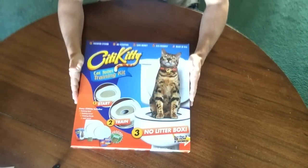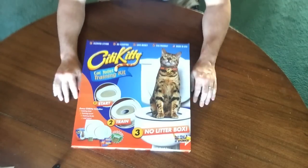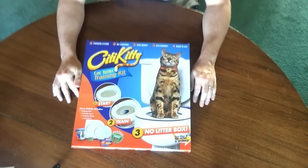So this is the City Kitty System. This is what comes in the mail when you order it. I got mine from Amazon. I paid for overnight shipping, so altogether it was about $50 or so.